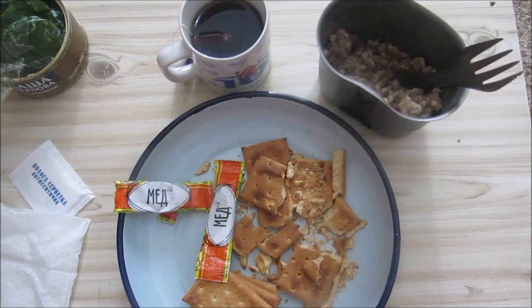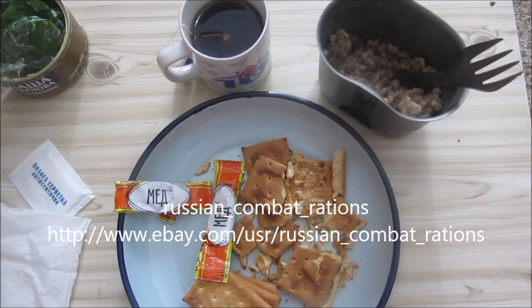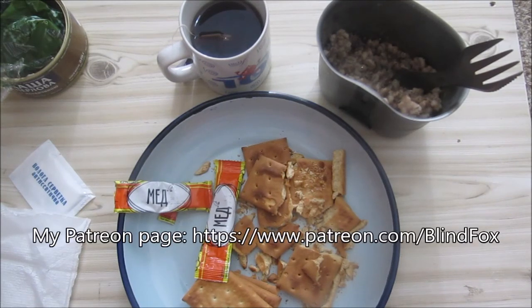Thanks for watching. I got this from Russian Combat Rations on eBay, so go and check his stuff out — he's got some other rations as well. Please support the channel, please subscribe, and come and find me on Patreon.com. See you at my next rations review.